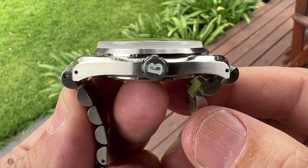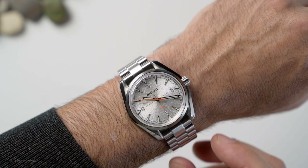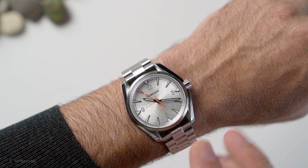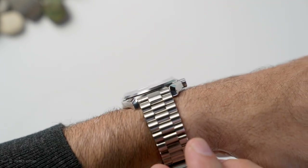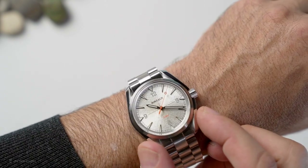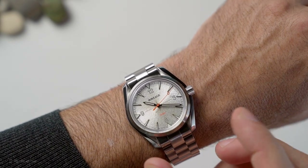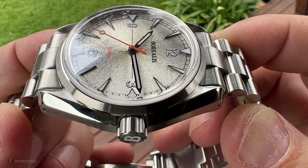One of the changes in the production version is that it will feature female end links. On the wrist this watch has been a very interesting experience. I've worn my fair share of modern Omegas, and this doesn't fit or wear like a modern Omega — it's very thin, very vintage in that profile at 9.5mm. That's been something of an eye opener. Omega doesn't use this case anymore, which is a damn shame, because as a sports watch it's wonderful.